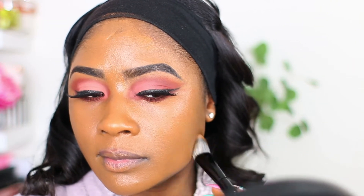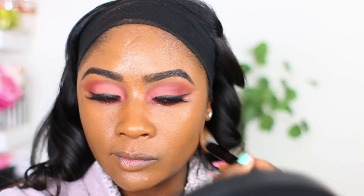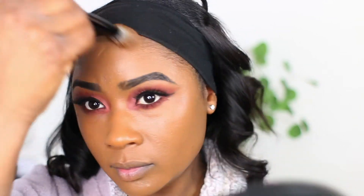Here are some details on this new foundation from NARS. This is a medium coverage foundation with a natural finish. It's an advanced makeup skincare foundation that quickly blurs and smooths while visibly improving skin's clarity over time. As you can see from me applying it, the foundation does exactly that.